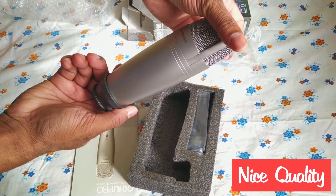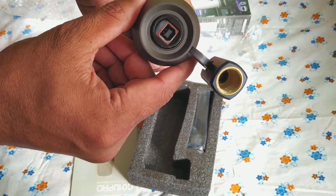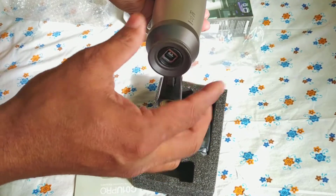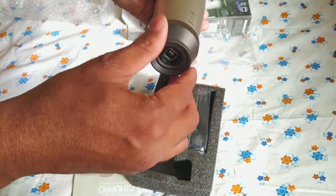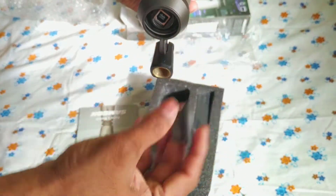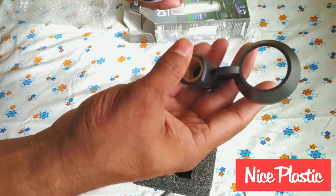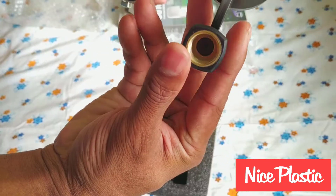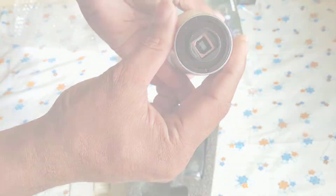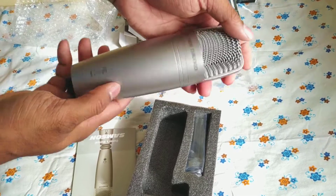Very nice quality. This is the USB port. Let's open the back cover — nice plastic with nice mounting. Premium quality, heavy and strong.